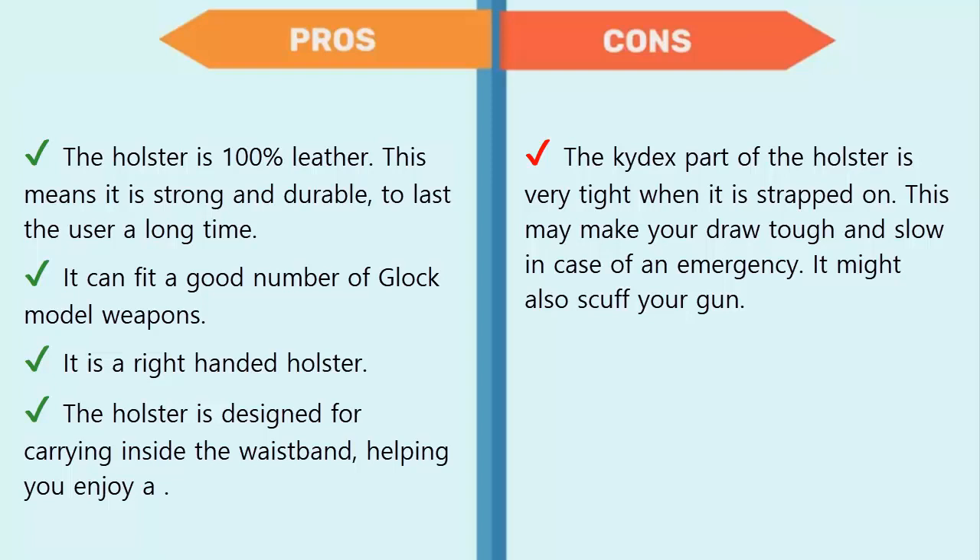Cons: the Kydex part of the holster is very tight when strapped on, which may make your draw tough and slow in an emergency. It might also scuff your gun.